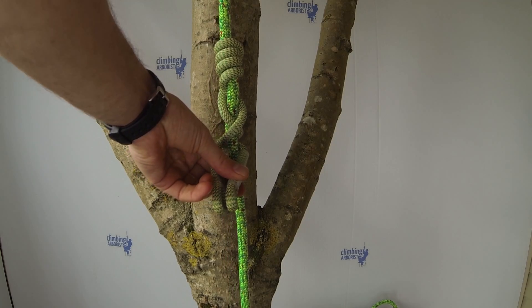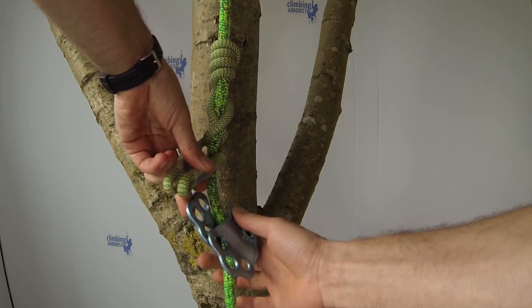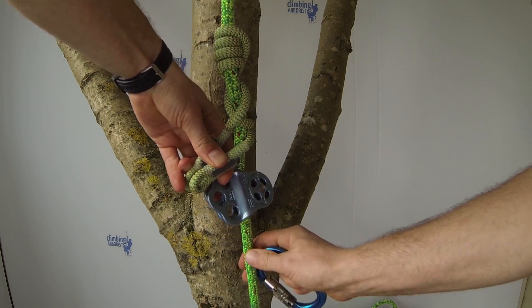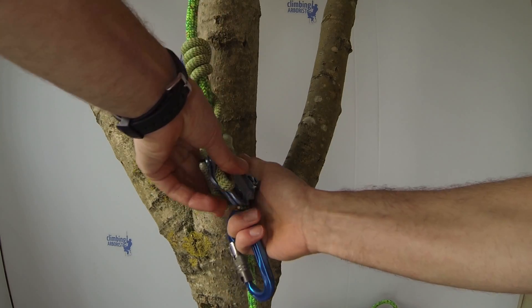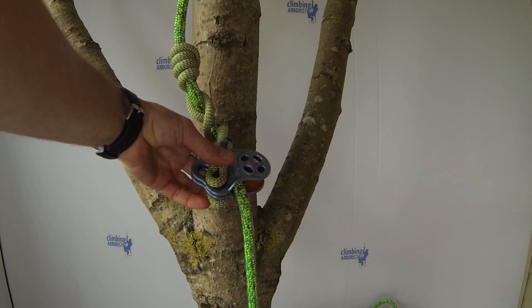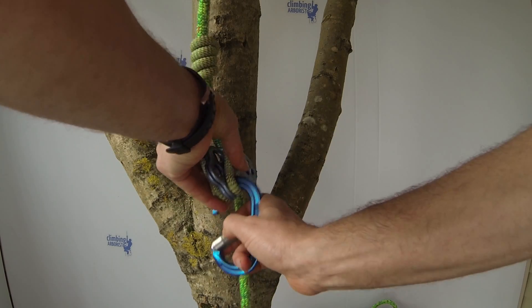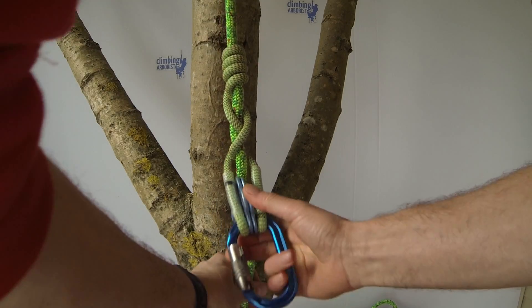If you're using a pulley for tending, put that onto the line. If you're using the hitch climber pulley, put the legs either side and line them up with the bottom hole, then put your carabiner through, set and dress.